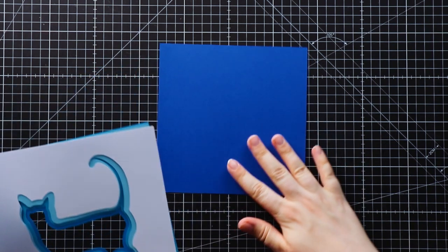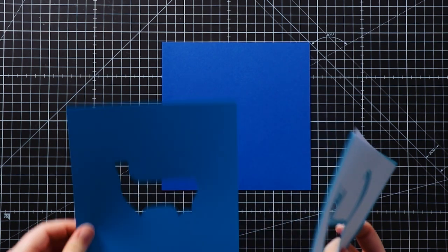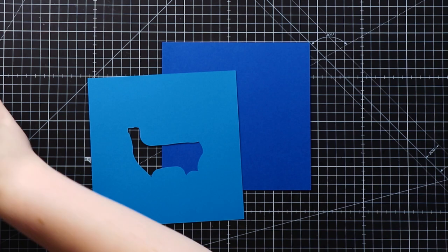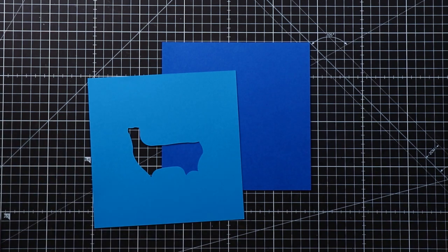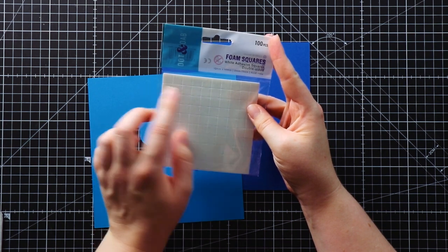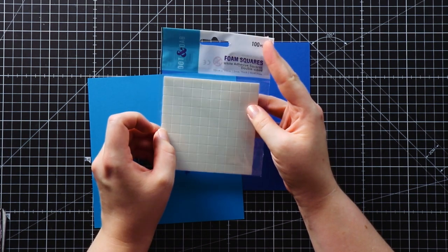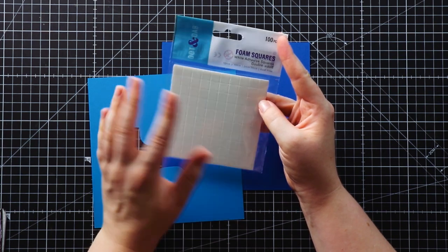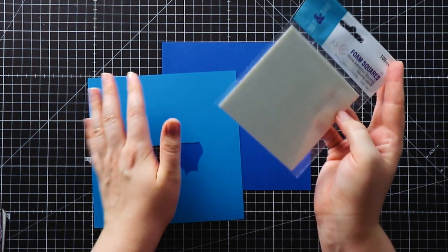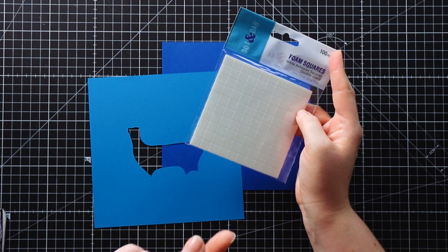I'm going to start with the very bottom square and then the one that sits above it. I'm going to use 3D foam pads to stick the layers together because it will give a nice amount of depth between them and make it look really 3D. If you don't have foam squares, you can glue the layers together as well and it'll still look really nice, you just won't get as much of that 3D effect.